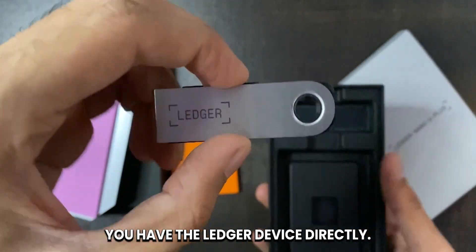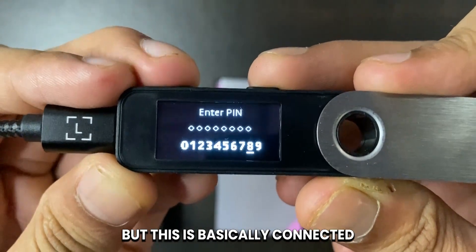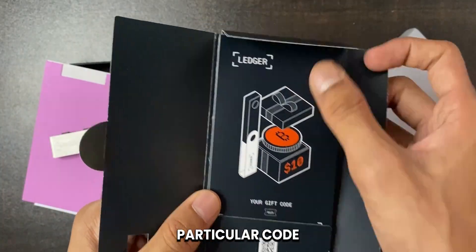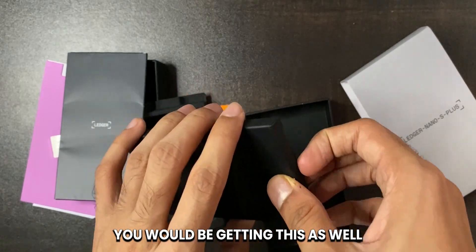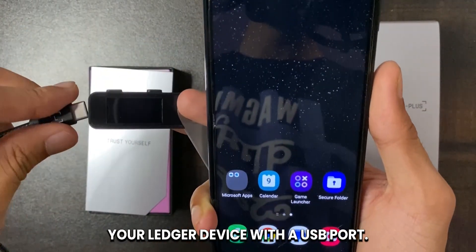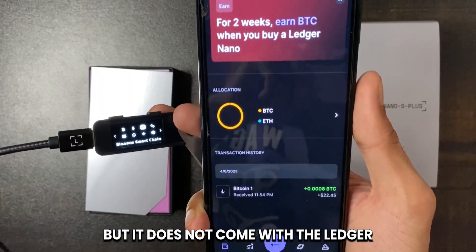Apart from the recovery sheet, you have the Ledger device itself — this is where all the magic happens. You can see there's a small display and two buttons at the top, with a C-type port on the side. This is not a charging port; it's used to connect with your phone or whatever device you have. It also comes with free Bitcoins — you can actually redeem Bitcoins using a particular code included, and if you go to the link in my description or pinned comment, you'd be getting this as well. The package also includes a cute little keychain and a cable to connect the Ledger device with a USB port. Most phones may not have a USB port, so you may need to additionally buy a USB to C-type adapter, which does not come with the Ledger Nano S Plus.